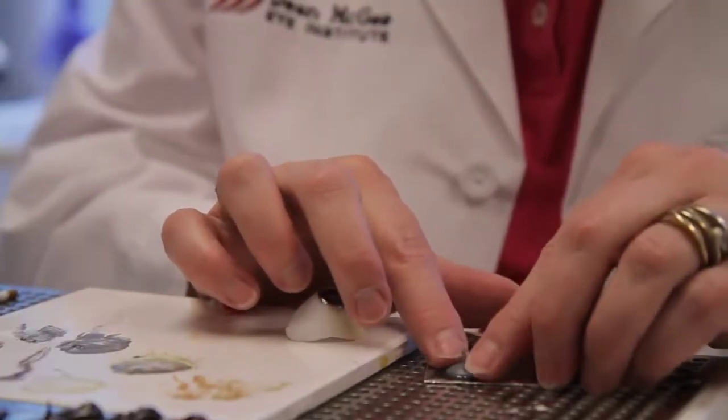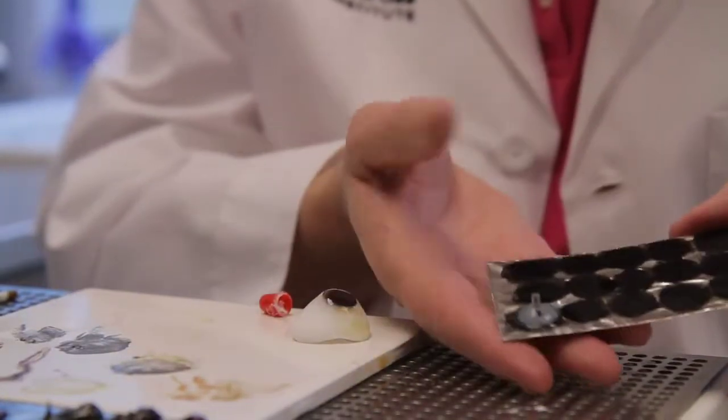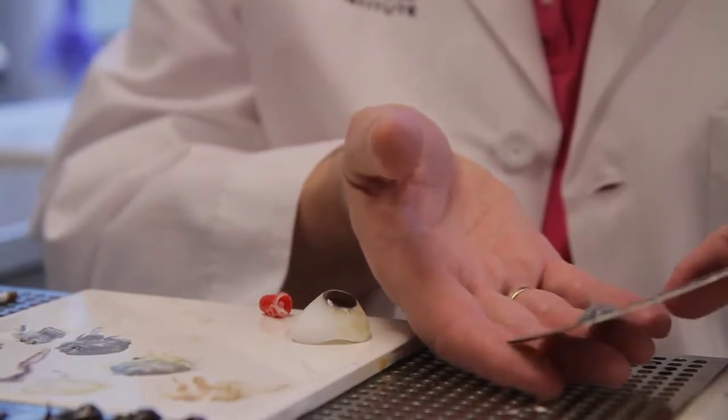I paint the color on this little piece of foil, and then put my cornea on — with the pupil in it — and it shoots the color up.